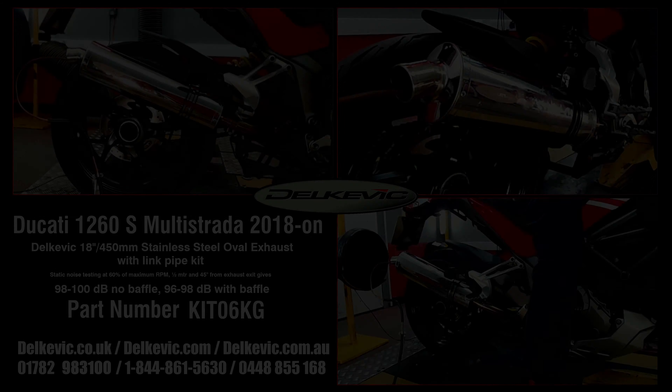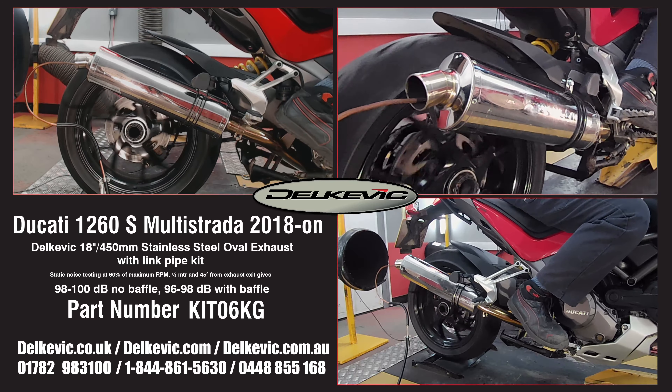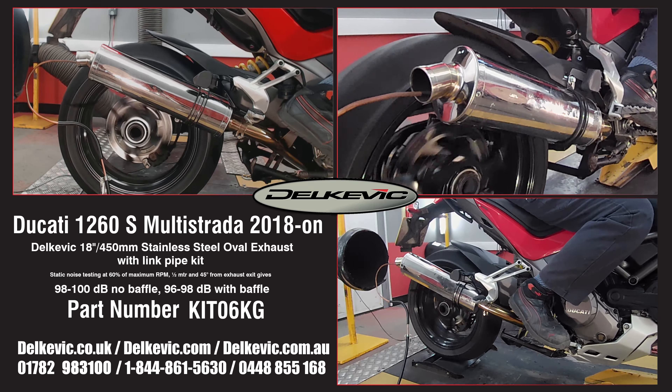Welcome to Delkevic on YouTube. This bike has been fitted with a Delkevic Oval 18-inch or 450mm stainless steel exhaust.